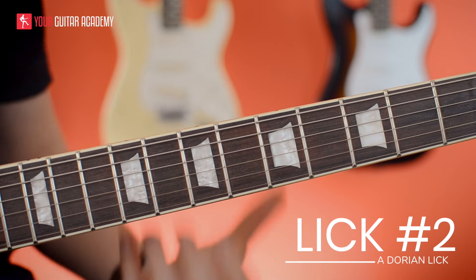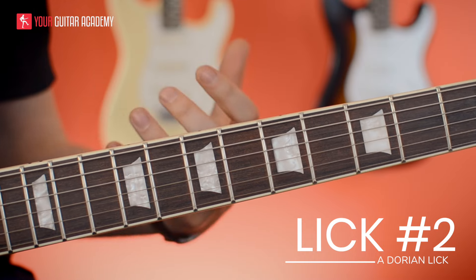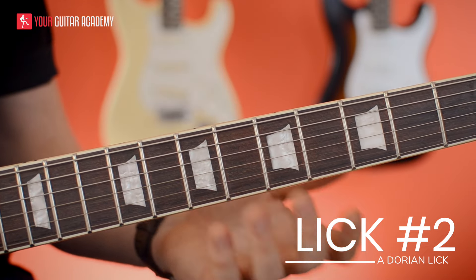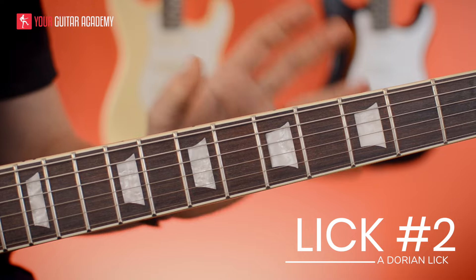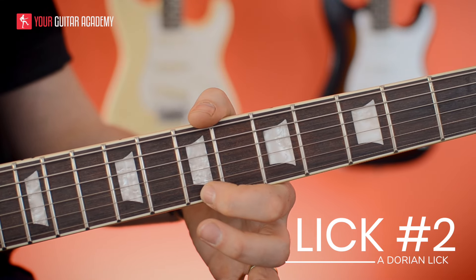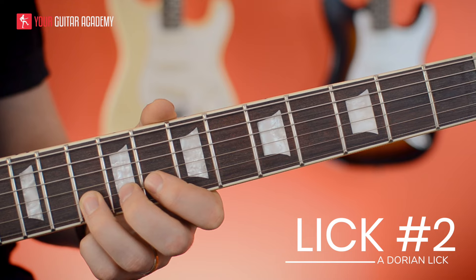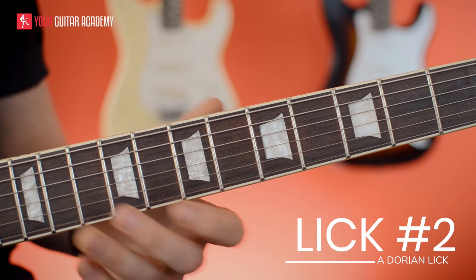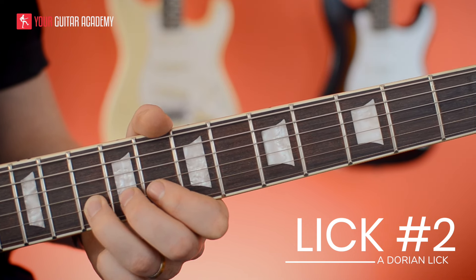Lick number two is the same kind of concept as the first lick, but with a twitchy little Santana thing. It's still based in the A minor idea; we don't need so many Dorian notes here, though we're still broadly in Dorian. We start with a fifth fret grab — basically the top of an A minor seventh chord — then go through the scale notes: five, seven, eight, ten, then back to the seventh fret, move to pentatonic box two, and hammer on from eight to ten. That gives that Oye Como Va style melody. Melody is absolutely crucial for Santana — use the Dorian scale to create it.